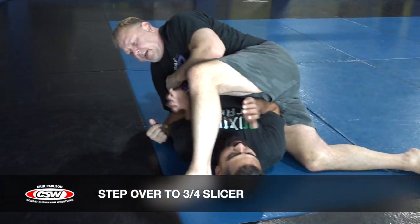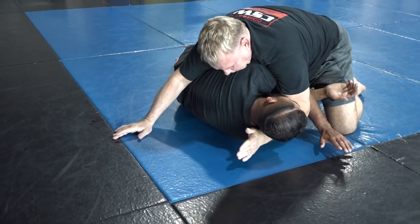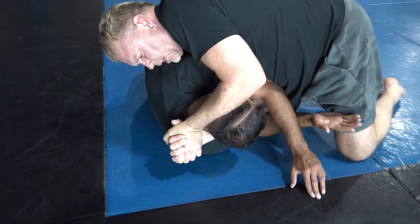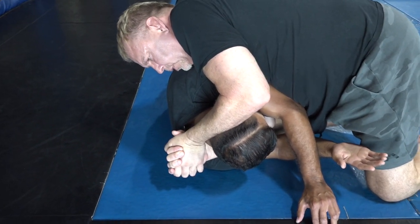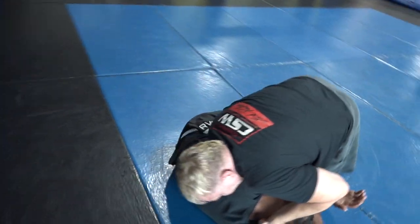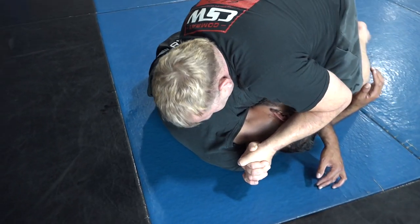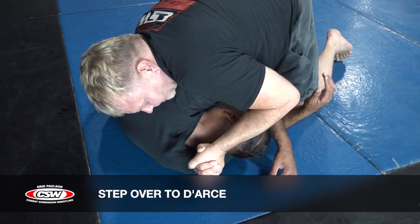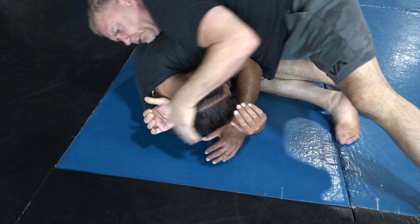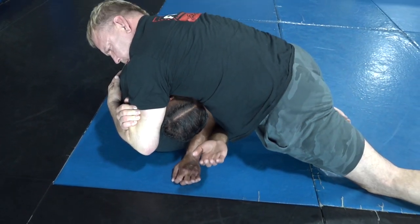When I step over and he shoves the leg off again, what's going to happen is he's going to roll on his side. From right here, I'm going to punch and go to the three-quarter slicer. With the three-quarter slicer, I'm going to step over his leg and then drop my elbows together — and that's the choke. In order for me to hit the darts from here, I've got to bring my foot close to his body, slide that foot close, punch deep, and then roll.